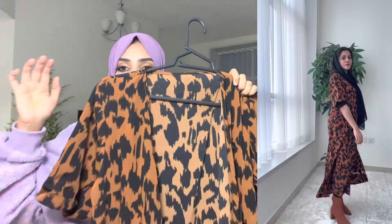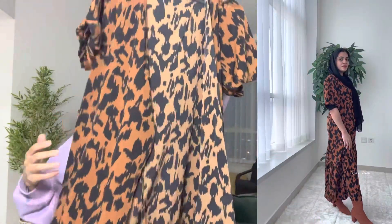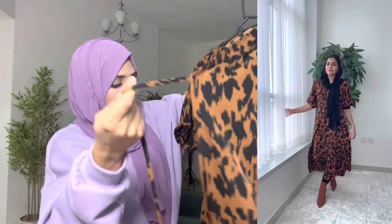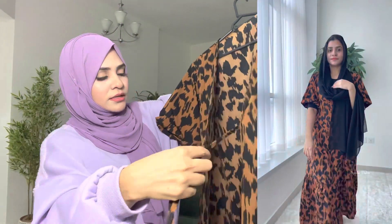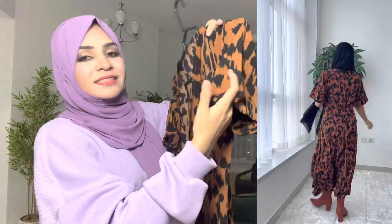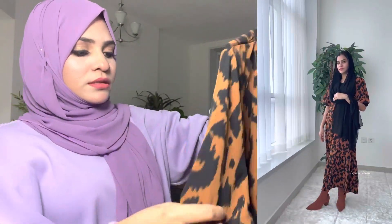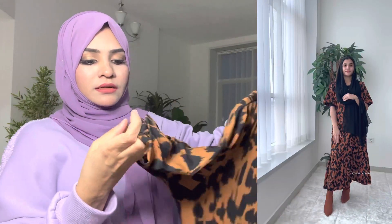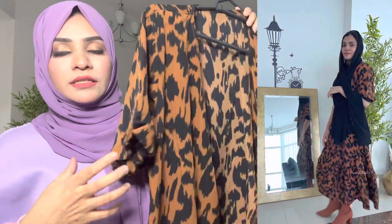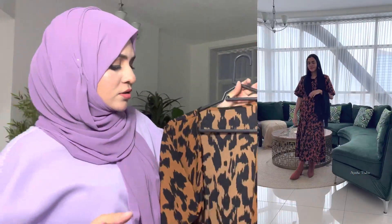Now this is a dress. Open it and use it. Now this sleeve is very different. I don't like this sleeve. This sleeve is very different. I have to wear this sleeve.